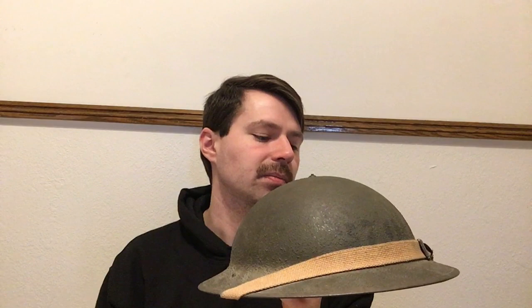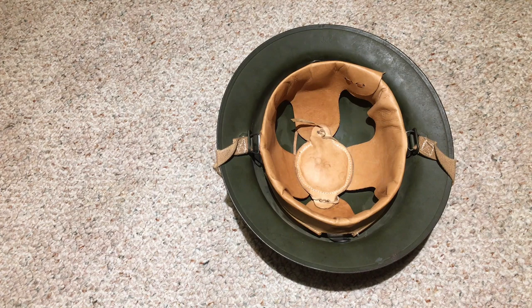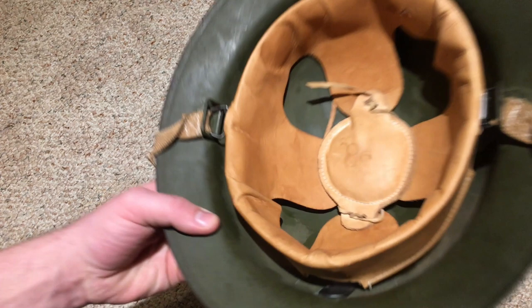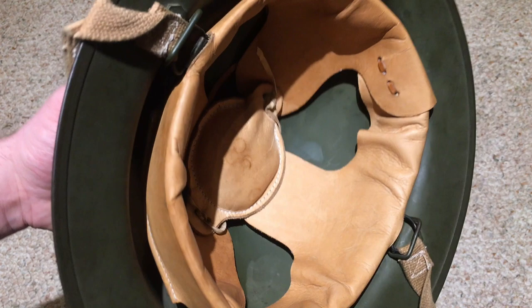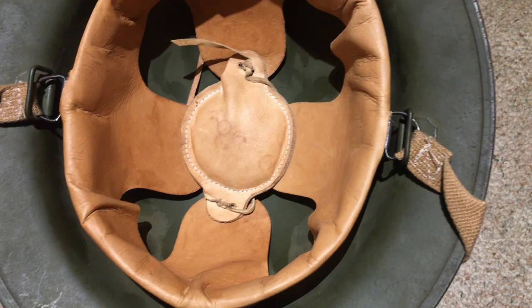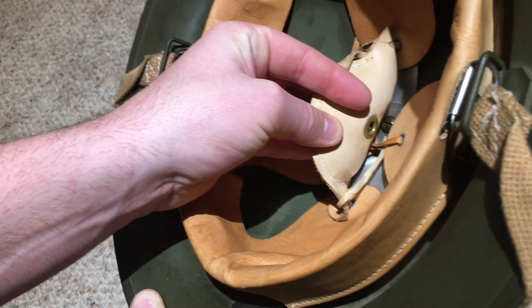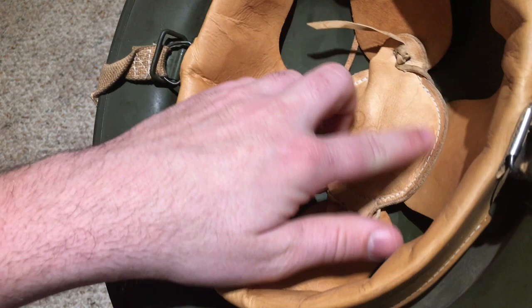Here we are with the M1917A1 helmet. The bottom would be the front, as you can tell by the way the chin strap is leaning. The shell has its own bales for routing the chin strap, but the chin strap is actually connected directly to the aluminum frame. The whole frame is held in place by the brass dome nut — this is the original one. The crown pad is just a leather pad full of horsehair.